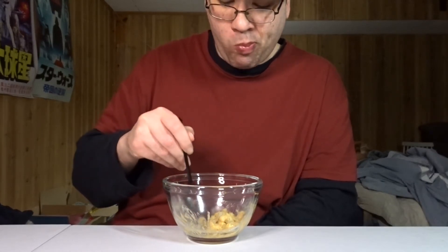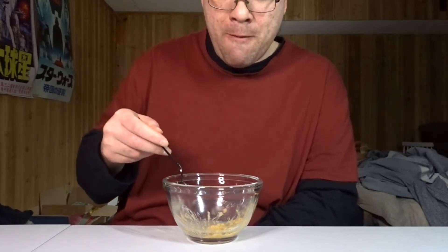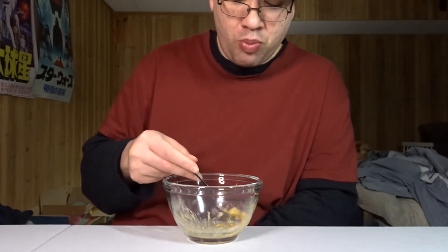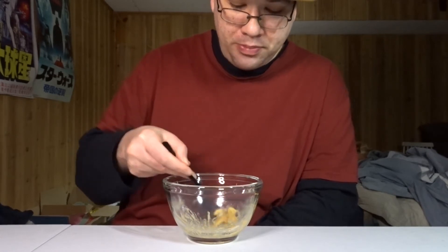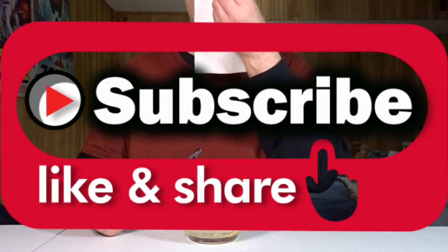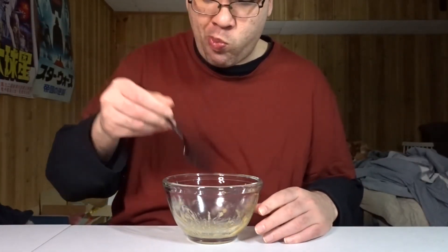It's good. It's normal and it's not delicious. It's good. I think it's really delicious — it's really delicious to see if I'm going to eat it.